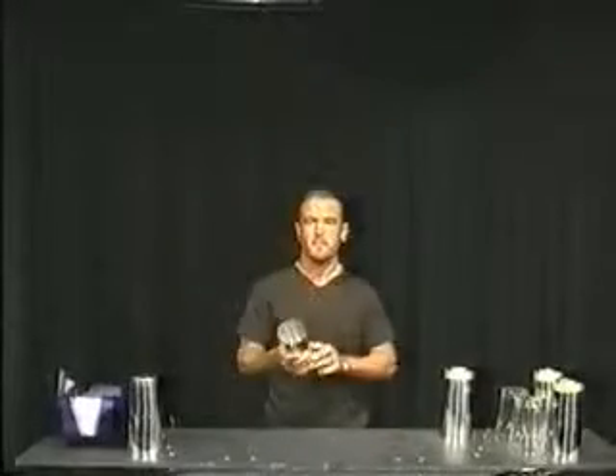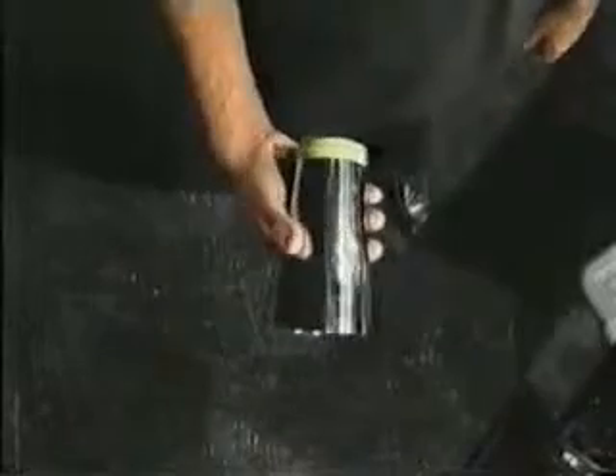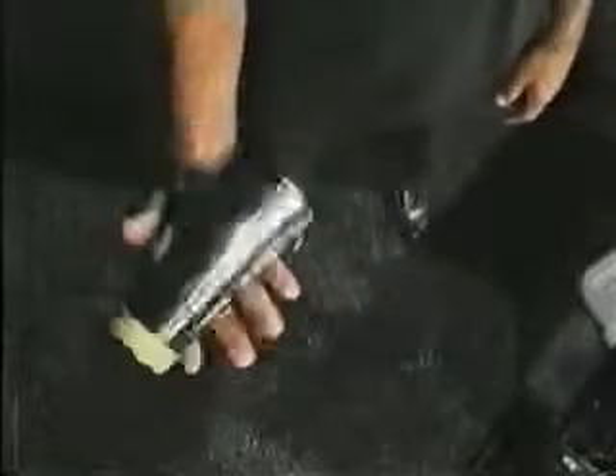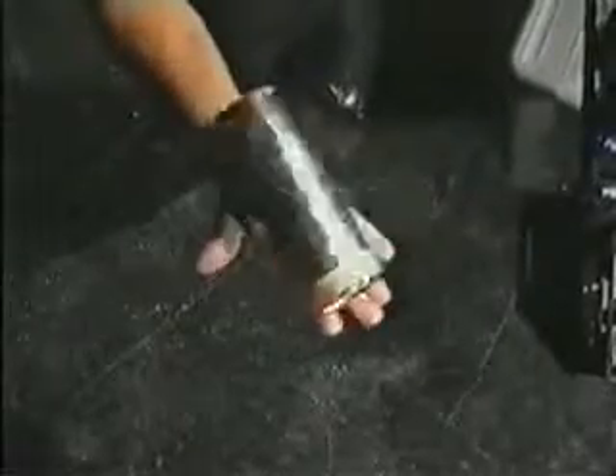This is what we call half spin. It looks just like the full spin, but it only spins halfway. I'm gonna do it with my right, and I'm gonna do it with my left. The half spin is a simple variation of the tin spin, with the exception that the tin is only rotating halfway around the center of your palm.